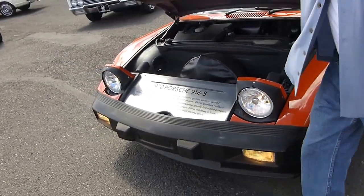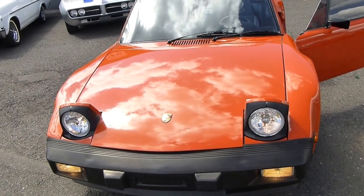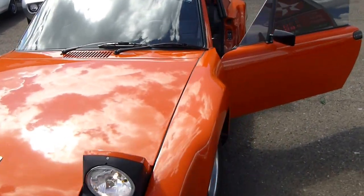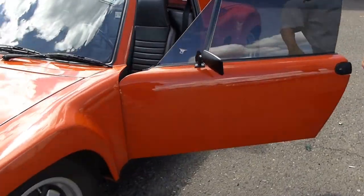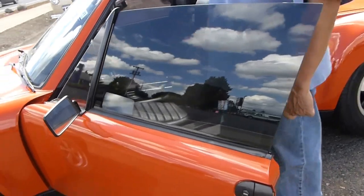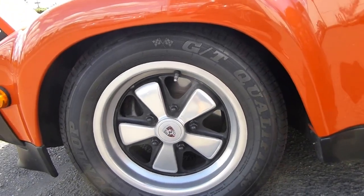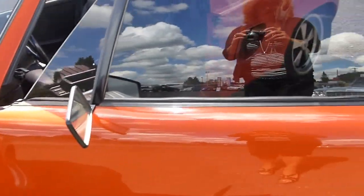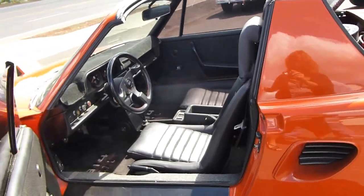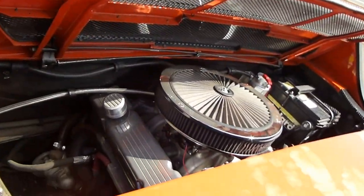Everything is in working order. This car could be driven from here to Miami if you like. You can have it checked out by any mechanic of your choice. This car has nice wheels and tires, and I'll show you the engine — you can probably hear it run.